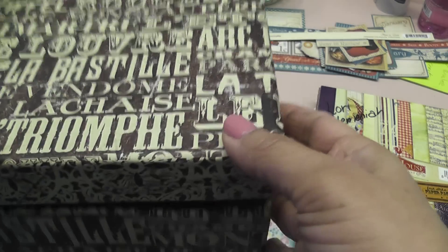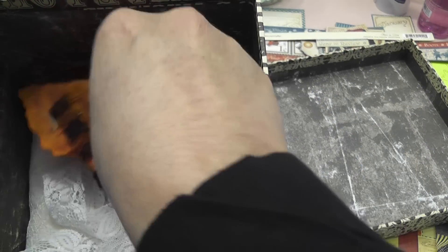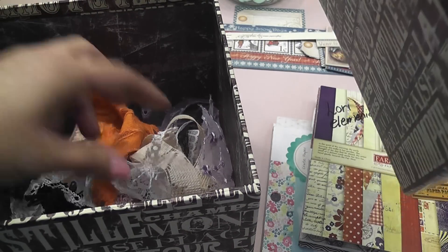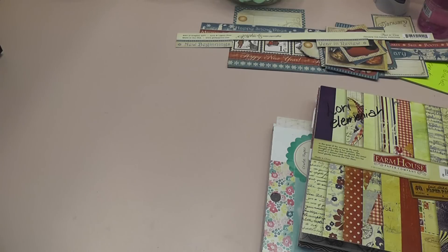I keep all of my little lace bits in this box that was gifted to me by Muriel, who's Miss Cooper's Coop here on YouTube. That's where I keep my little leftover scraps of lace — I hate throwing them out. I'm just like Stephanie; I hoard them.